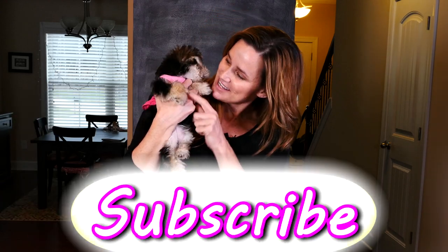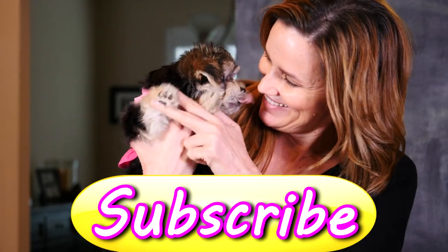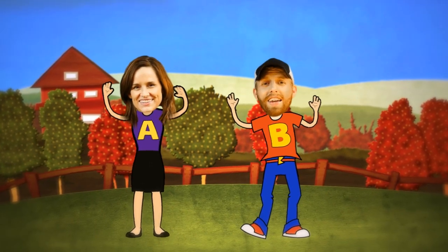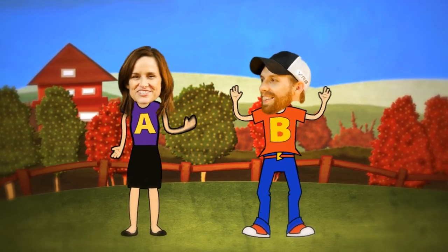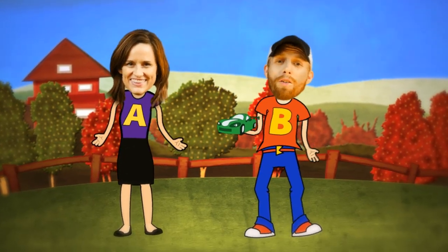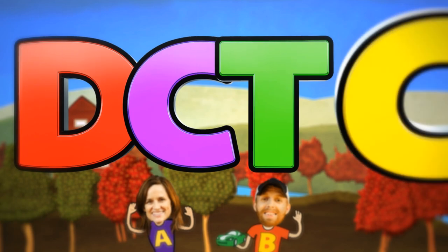Bye bye! That's the end — come back soon or we'll miss you, friend! DCTC — we do toy reviews, and we play with Play-Doh too.